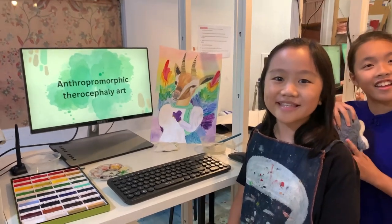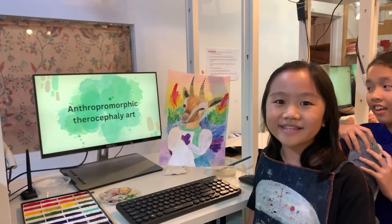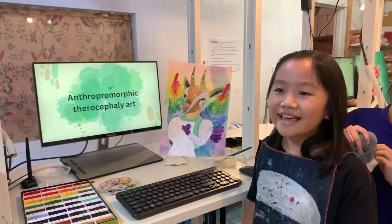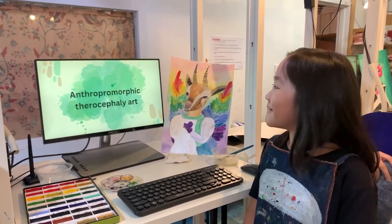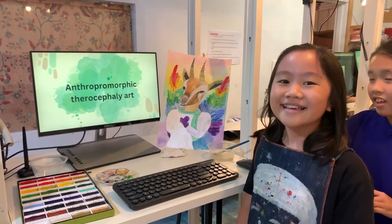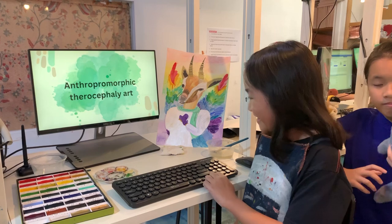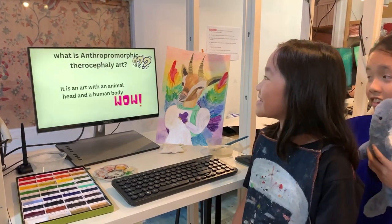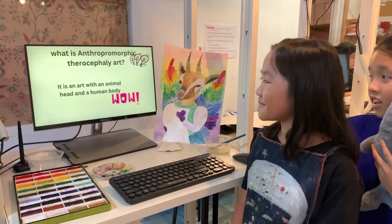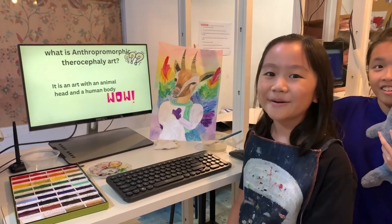Hi everyone, my name is Loe. I'm 11 this year and I like any pet. Today I am sharing you more about anthropomorphic terephorcephalry art. What is anthropomorphic terephorcephalry art? It is an art with an animal head and a human body combined.